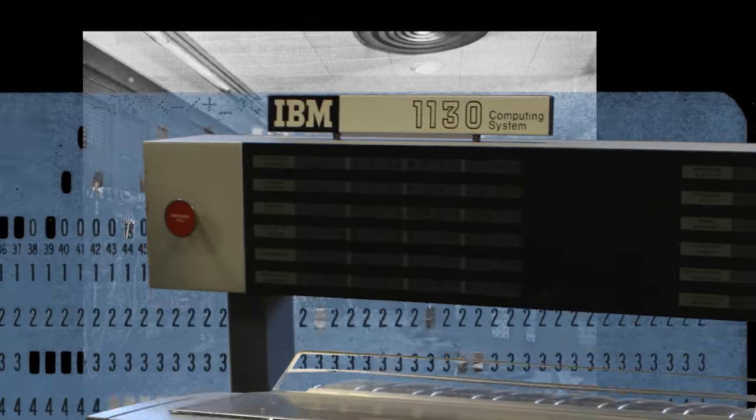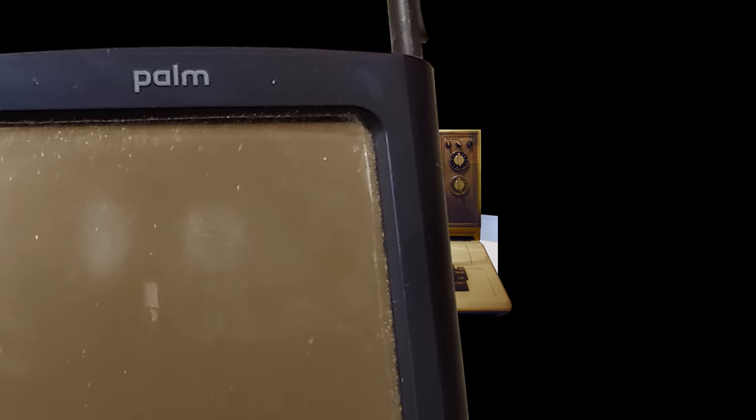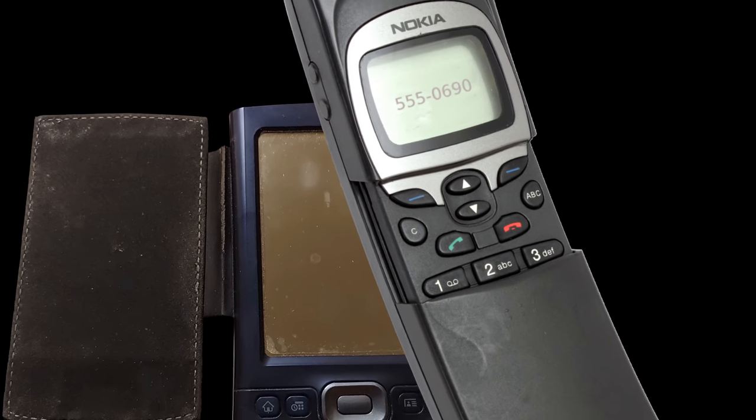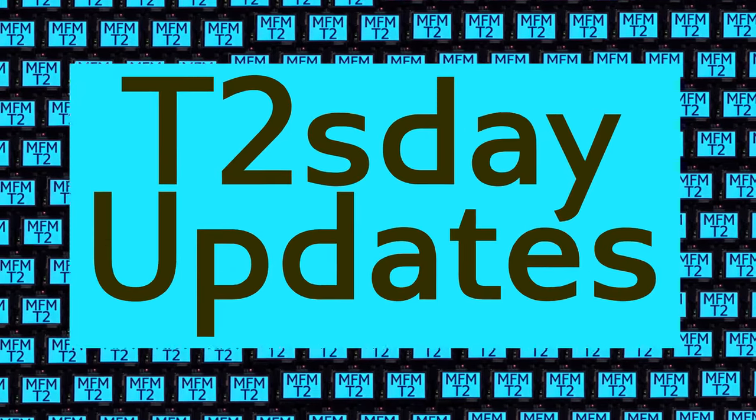Computers keep changing the world, but their power and safety is limited by their rigid design. The T2 Tile Project works for bigger and safer computing using living systems principles. Follow our progress here on T2's Day Updates. This is the 27th T2's Day Update.